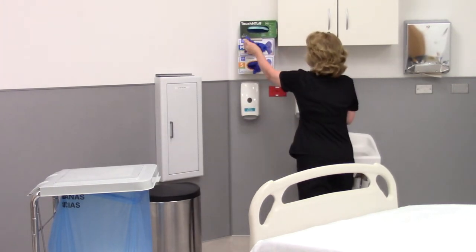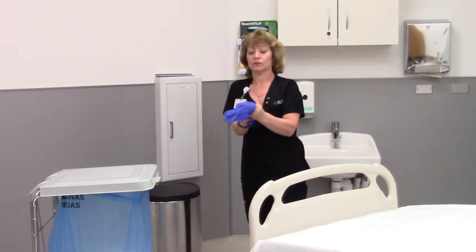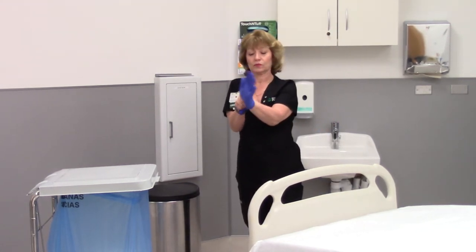Don the appropriate size, clean patient care gloves. Take care not to rip or tear the gloves while donning.